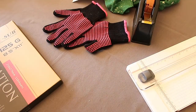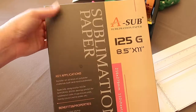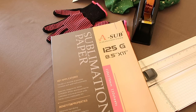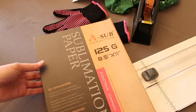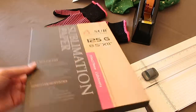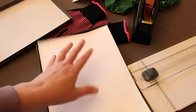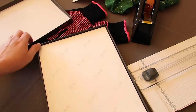That paper is sublimation printer paper. You will need a sublimation printer. I actually have an Epson printer that I converted into a sublimation printer — I will have the link below and a video coming soon about what printer I use. This is the paper I use; I absolutely love it. It is 110 sheets, and the back says 'sub' while the other side is just plain.